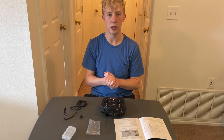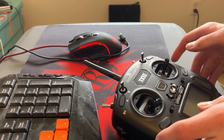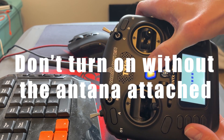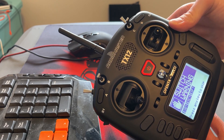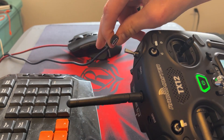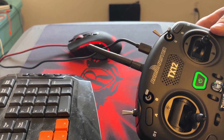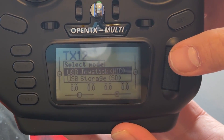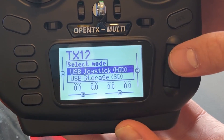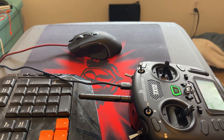Now I'm going to show you how to plug it into the computer and run it with the simulator. Take your USB Type-C cord and plug it right into the back. This part is very simple — make sure your batteries are in there so you can power it on. Hold down the power button, it'll power on. Then take the USB Type-C cord that's plugged in and plug it into your computer — you'll hear the computer make a sound. On the controller, you'll see two options: USB Joystick and USB Storage. Highlight USB Joystick and click it. If you can hear that over the camera, it just connected — you're ready to use it for your simulator.